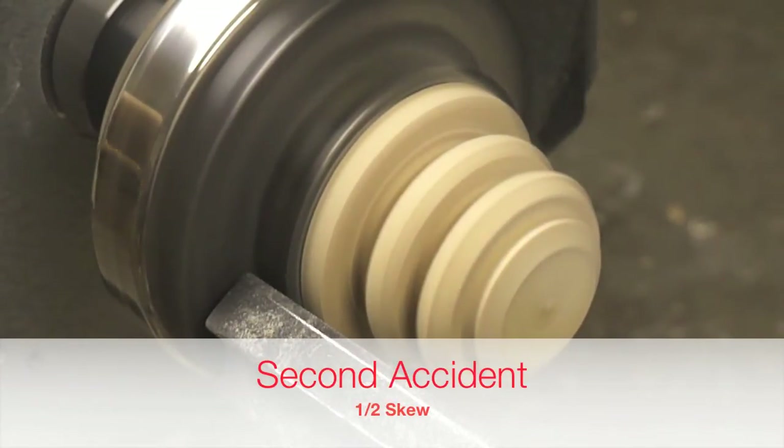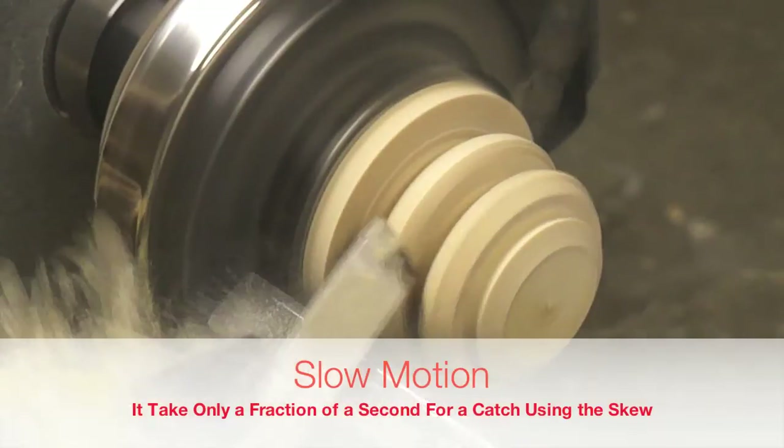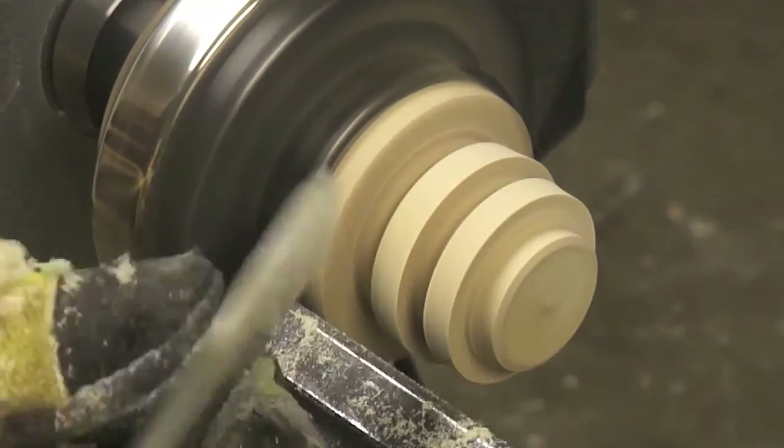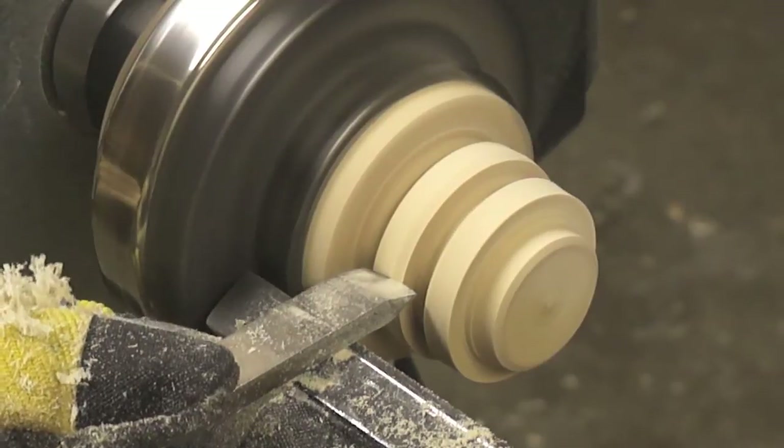Here we can see that the tool location was the improper one. That is the reason that we had this catch. A redesign is the only thing needed to fix this bottle stopper.